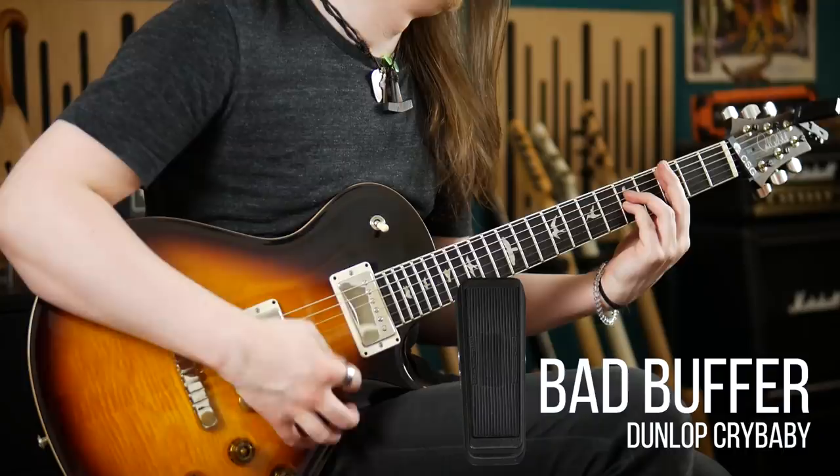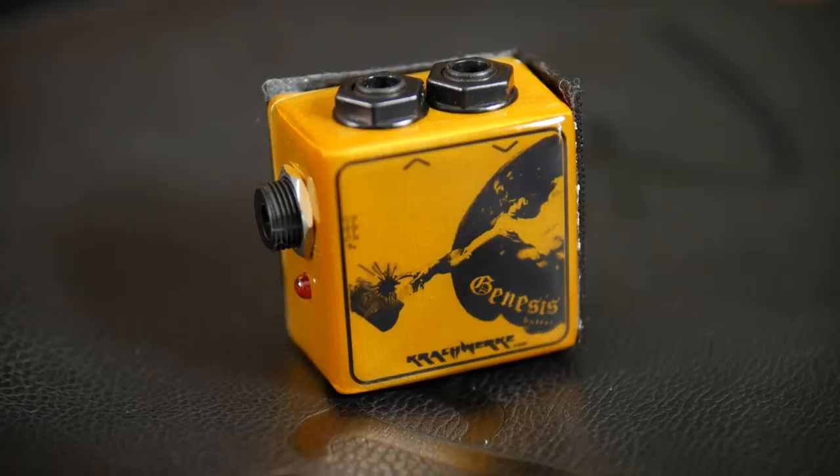Although the best solution by far is to have a high-quality, dedicated buffer right at the start of your signal chain, especially if you're using a lot of pedals and long cable runs. Many companies make these — TC Electronic has the Bonafide Buffer, and I'm using this tiny Crakwork buffer under my main board. You can see a dedicated video about it here.